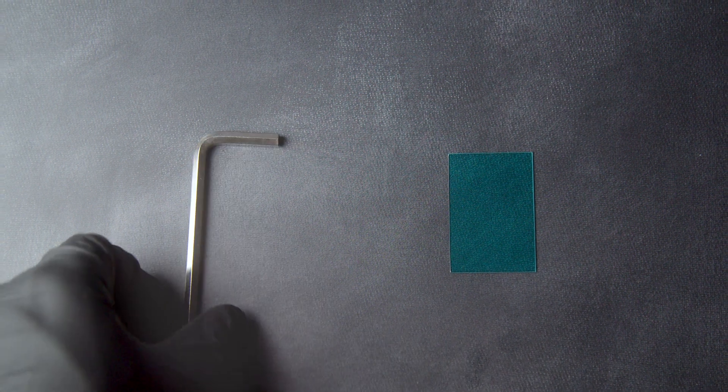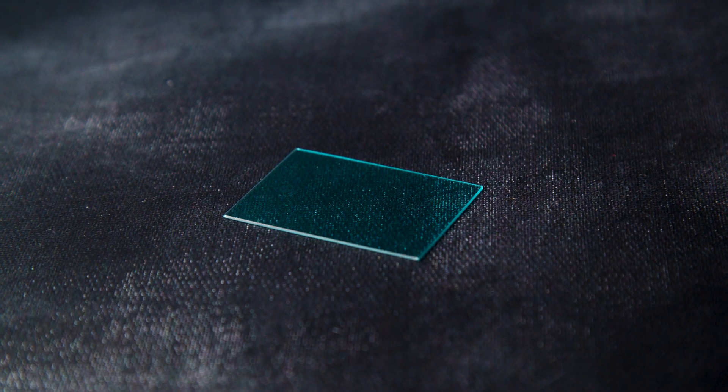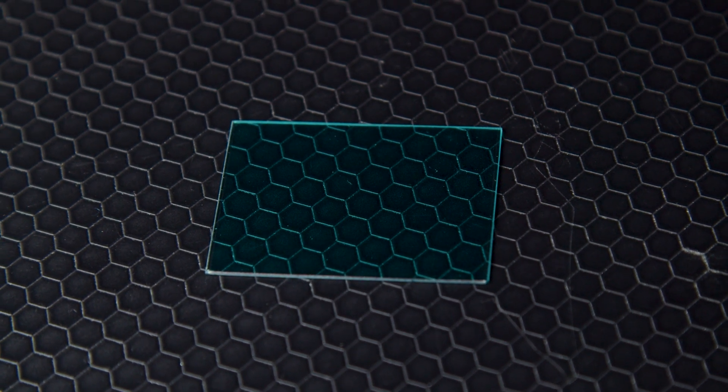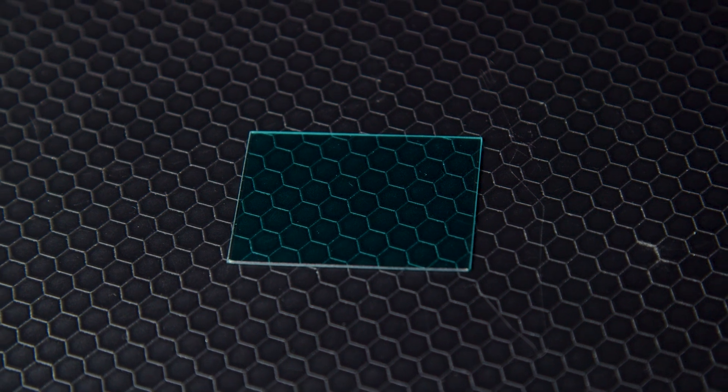The second method is the glass equivalent of stainless steel, where the entire chemical composition of the glass is changed in a way that makes corrosion impossible. Schott was able to achieve this with BG60 and BG61. This glass will last indefinitely without oxidizing, per Schott test reports.